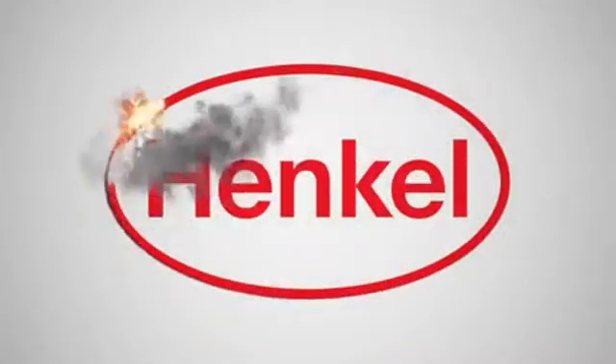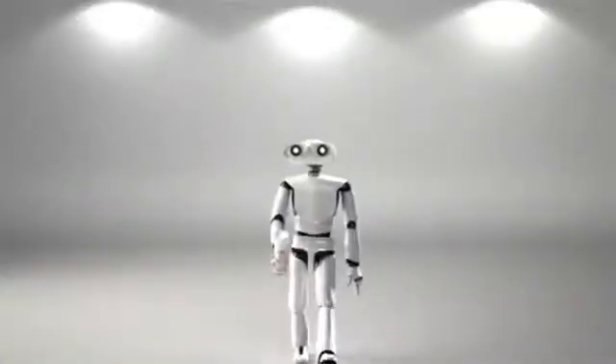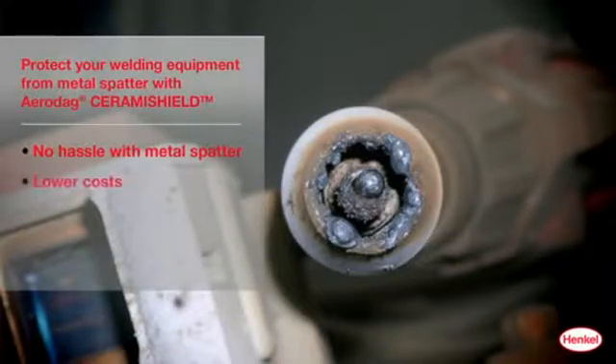Henkel introduces an innovative ceramic protective coating that will change the way you weld: Aerodex Ceramie Shield. With Aerodex Ceramie Shield you can effectively protect your welding equipment from metal spatter. The benefits are substantial — no hassle with metal spatter, lower costs, and higher productivity.